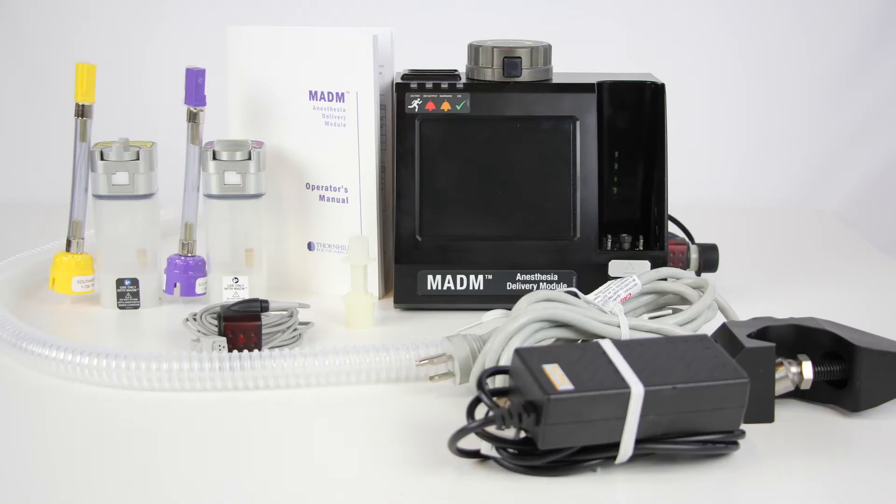Inside the Madam transport case, you'll find the following accessories: the sevoflurane anesthetic canister, isoflurane anesthetic canister, sevoflurane refilling adapter, isoflurane refilling adapter, the operator's manual, the power supply, the hospital grade power cable, and the optional clamp, if included in the order.